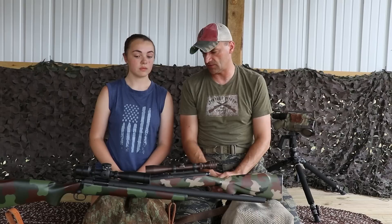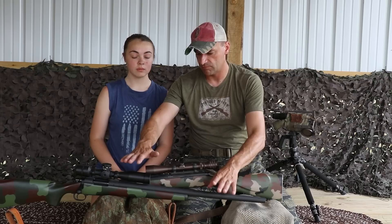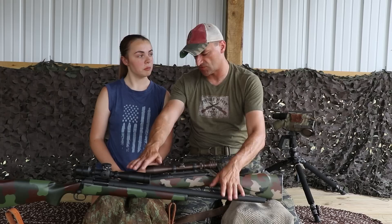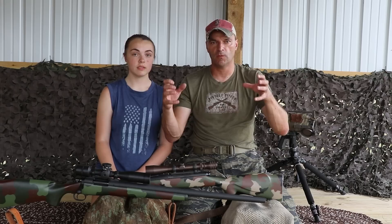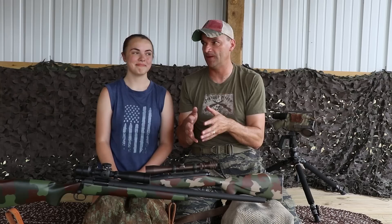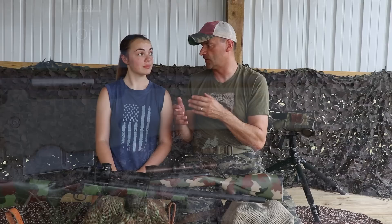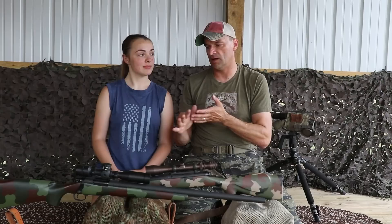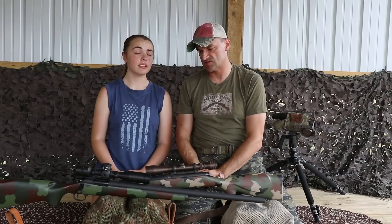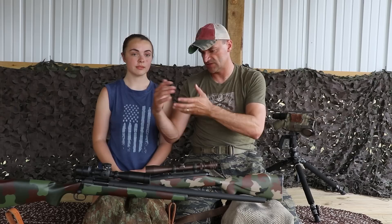Going back on the timeline: mid-70s with the Redfield 3-9x, then mid-80s with the Unertl 10-power scope — that was a fantastic system. Of course, we never look at sniper rifles in a vacuum. At that time Great Britain was working on Accuracy International — the green L96 — which was a chassis system, but they didn't start fielding it until the later 80s, so it took some time.